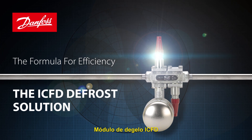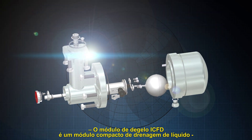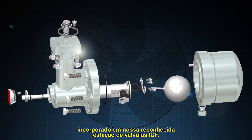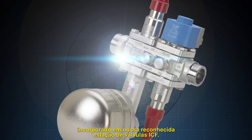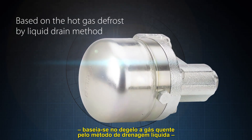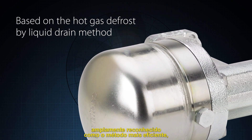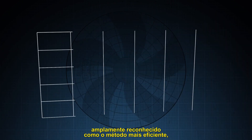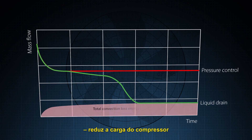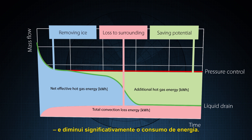The ICFD Defrost Solution. The ICFD Defrost Module is a compact liquid-based drain module packaged into our widely acknowledged ICF valve station. It is based on the hot gas defrost by liquid drain method, widely acknowledged as the most efficient method, that reduces hot gas consumption by up to 90%, reduces compressor loading, and significantly reduces energy consumption.